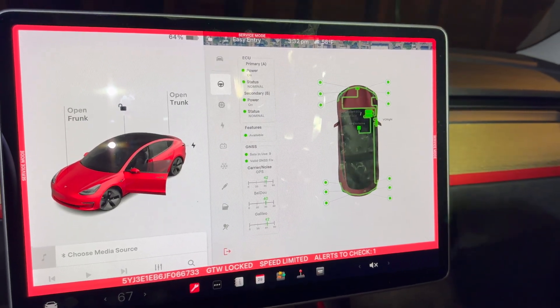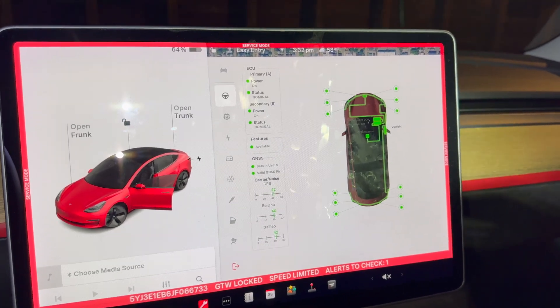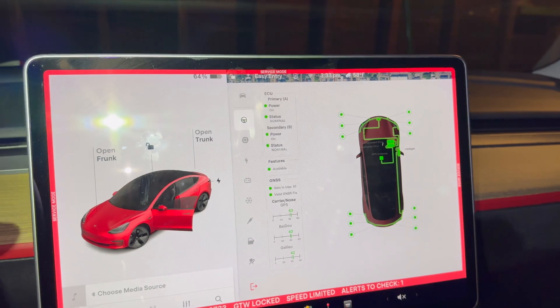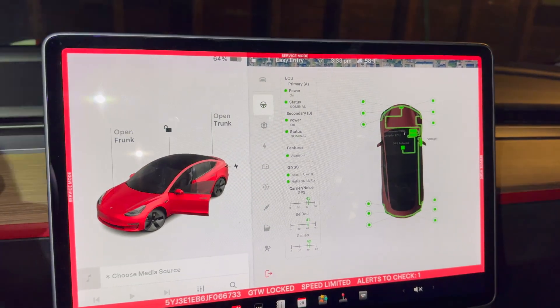I've got that new sensor plugged in and you can see that the communication error went away and we've got good status lights on all the sensors now. So that problem was just simply a bad sensor, and it was a cheap, easy repair to make.